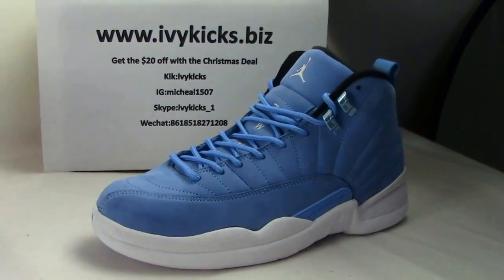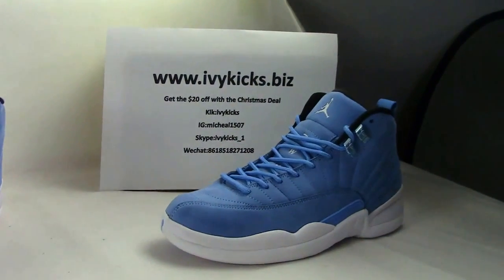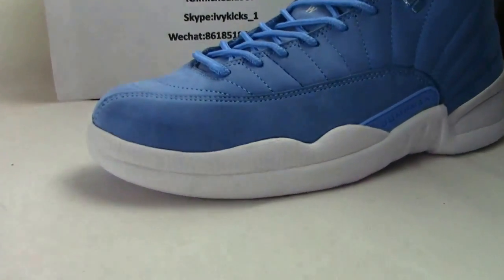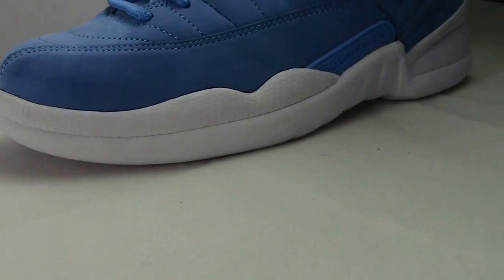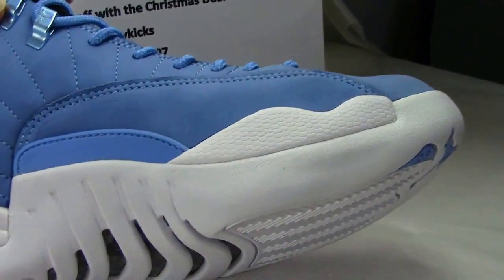First, we have the shoe's color. It is blue — a light blue body and the bottom is white. Very nice, colorful match.